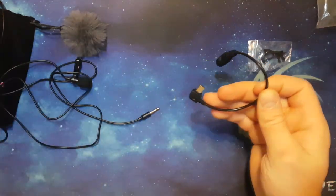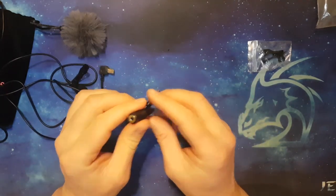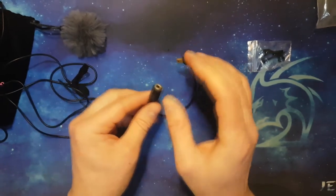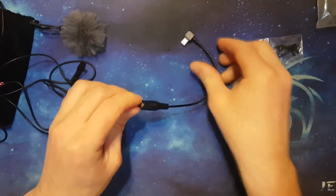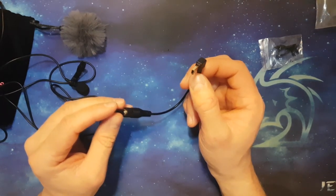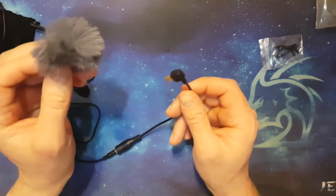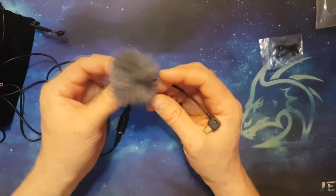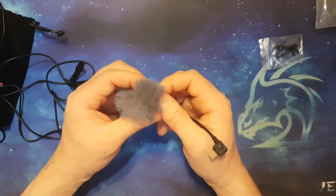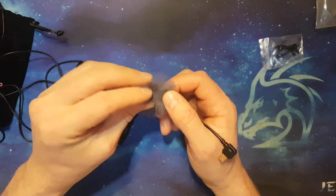It also comes with a conversion cable for GoPro cameras. You put one side into your GoPro and the other into here, and you're ready for GoPro audio recording. Normally with GoPros you're using them at high speed doing some adventurous sporting activity — which you'll see in the extreme audio test coming up.